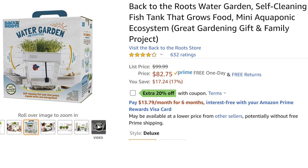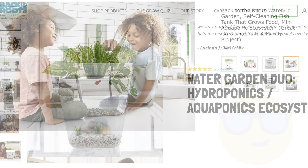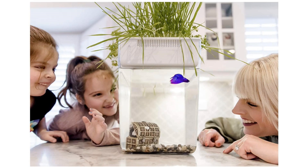I saw this water garden on Amazon and I was curious about it, so I asked the good people at Back to the Roots for a free sample kit to review. I made no promises about what I would say, just that if they would send me a free kit I would do a video. So here it goes.